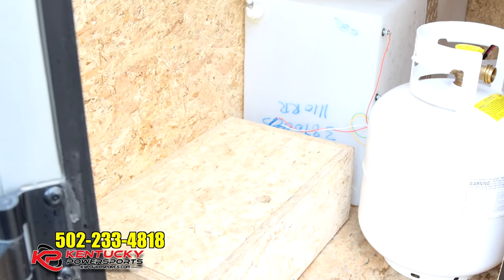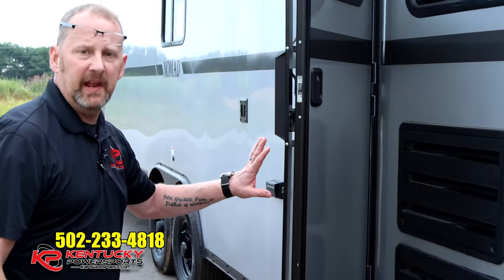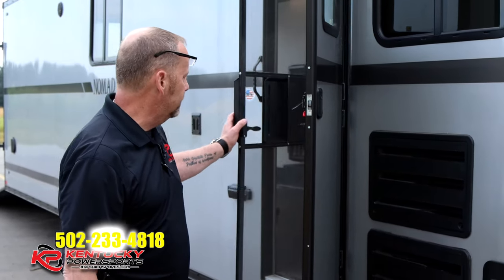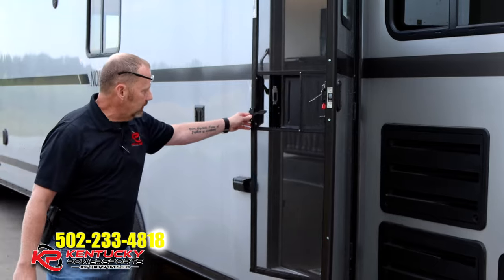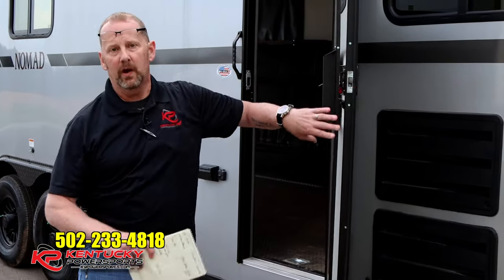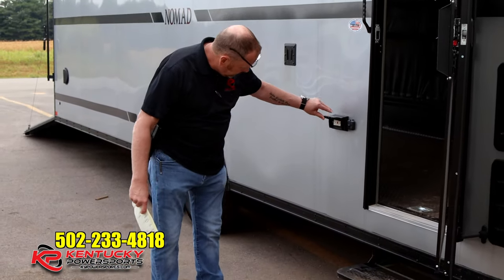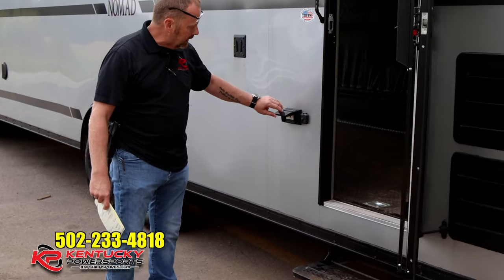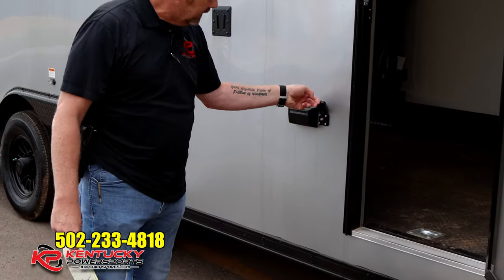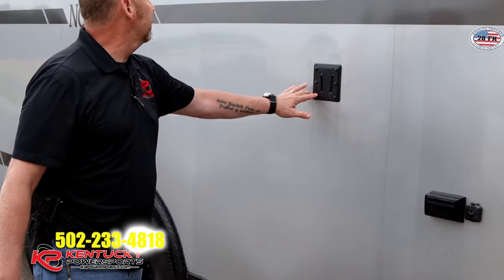As we continue around the side, this thing comes with a standard RV-style door — it's actually a door with a screen door and RV-style steps. Stealth refers to this as a deluxe RV door. Coming down the side a bit further, you've got your outlets, boxes set up to hook up cable TV, and a mount here for your television.